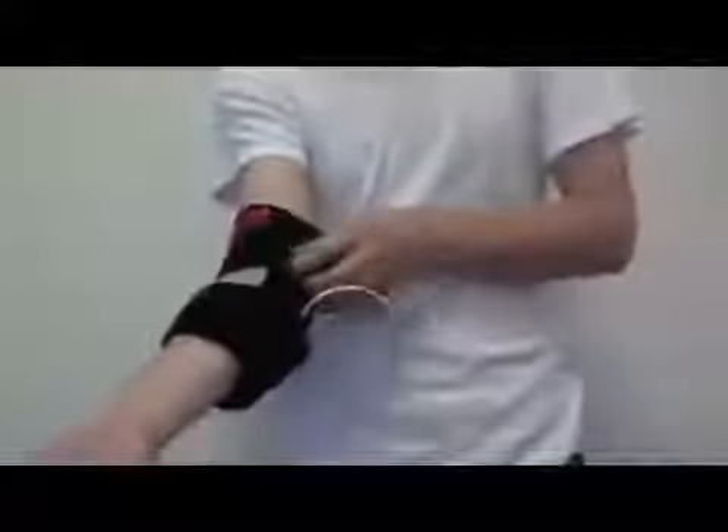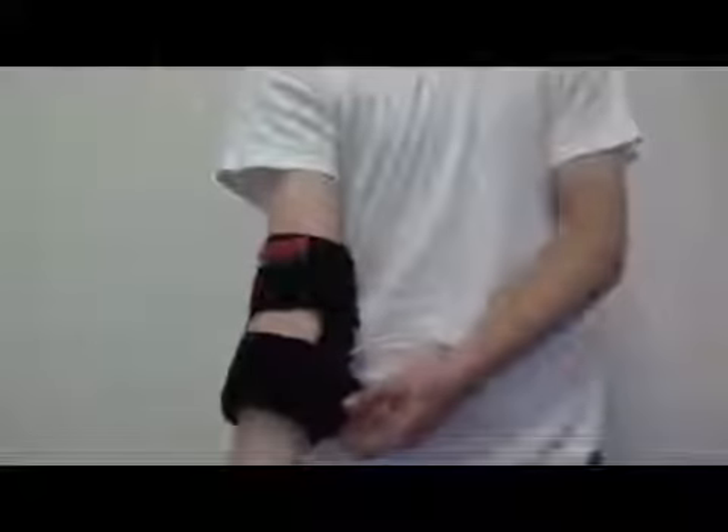Then strap the second strap, which is closer to your bicep, around your arm securing it with Velcro. Readjust the Velcro for the desired fit. This wrap can be used on either elbow by following the same steps.